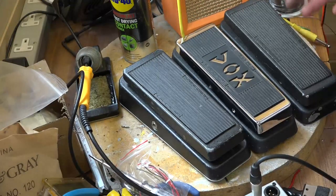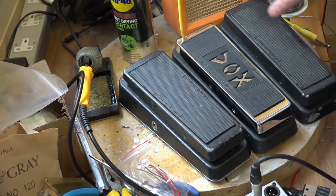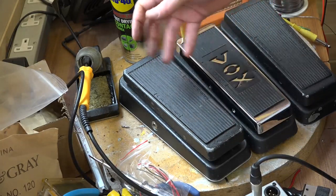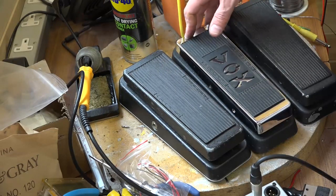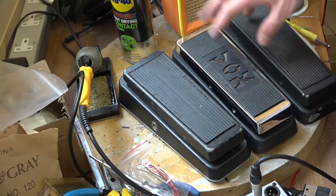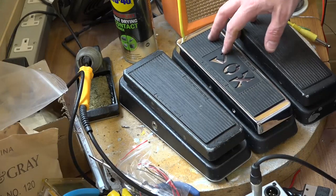We have a pretty satisfying repair there — three pedals came in, they didn't work, and now they do. As you can tell, the weakest link in any type of electronics is where the connections are — where things plug into. So if you're going to try and fault-find something yourself, always check that first, because nine times out of ten, as we saw with these pedals, that's where your fault is. Anyway, hope you enjoyed this video — if you have, please like and subscribe, and I'll catch you on the next one.